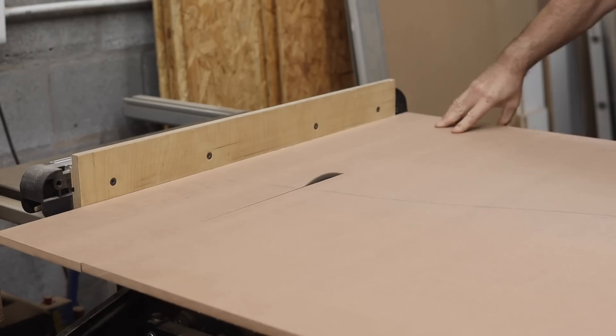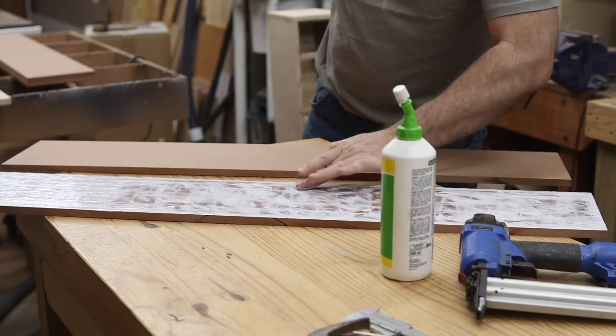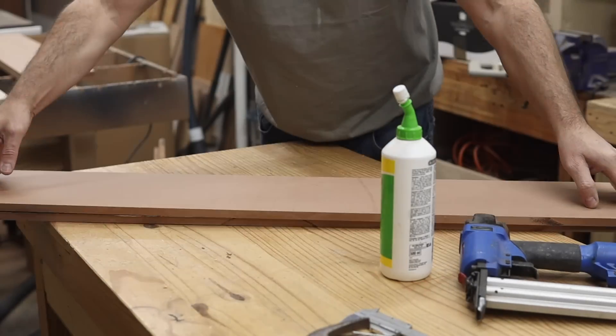The front baffle is two pieces of 12mm or half inch MDF glued together to provide a solid foundation for the woofer to operate in.